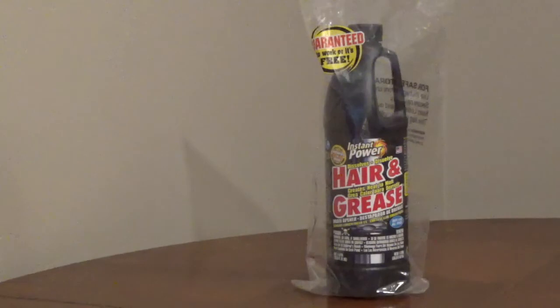Never use this in a toilet or with a plunger, because if it doesn't clear the clog, the drain opener, waste, and water can potentially overflow the toilet. It also shouldn't be used in garbage disposals, as it can damage the parts on some garbage disposals.